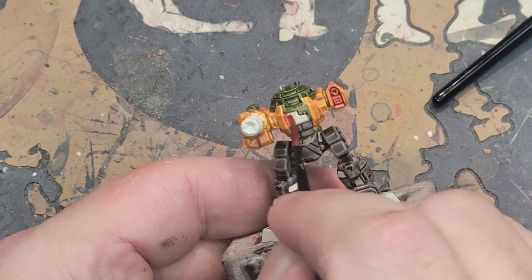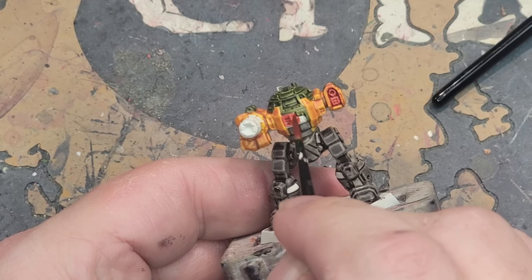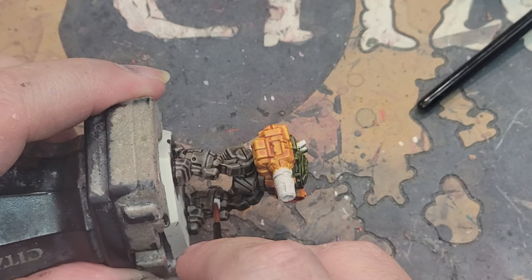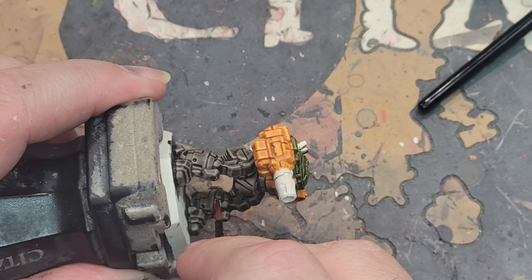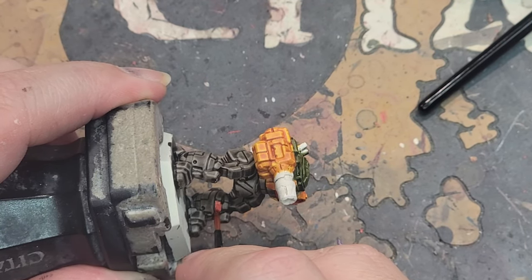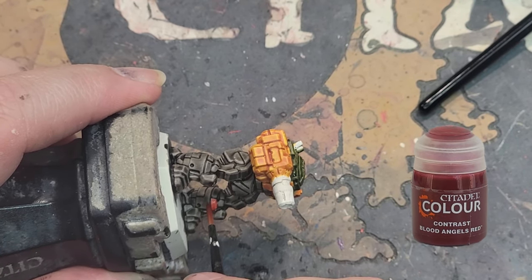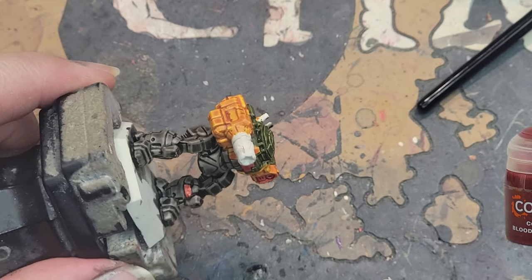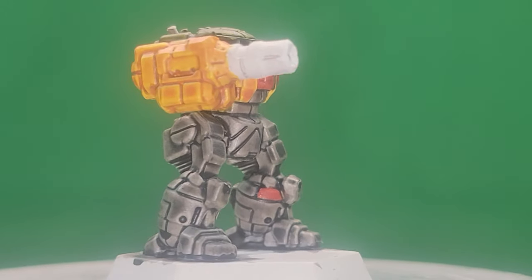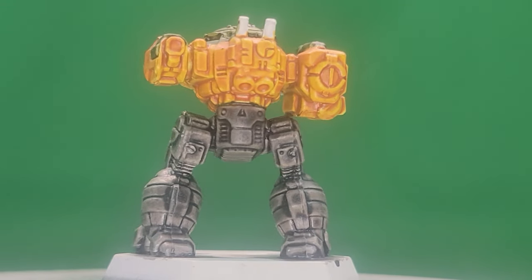Finally, because it encompasses such a small amount of the miniature, I go with the Blood Angels Red last. You'll barely even need a drop to cover the stripes on the legs and the upper panels of the right arm, so go easy and you'll still get a nice, vibrant red. Don't forget the left arm weapon port as well. Be careful not to get it on the right arm and back panel.